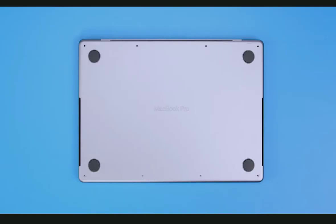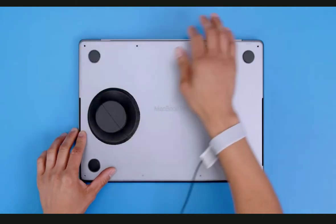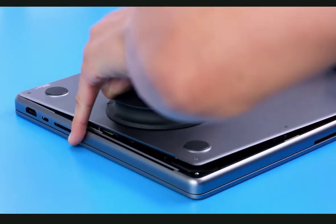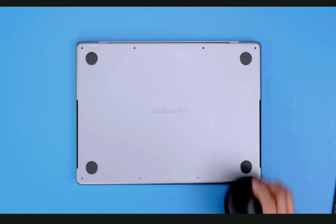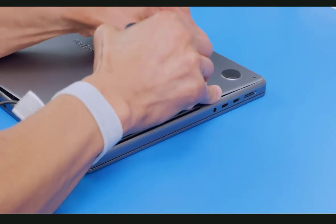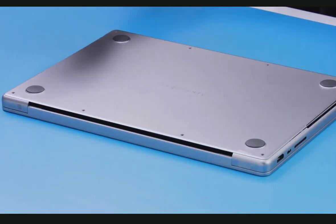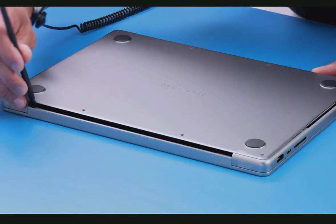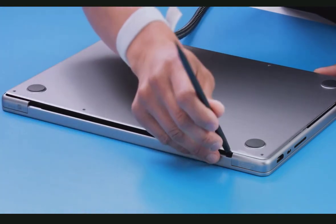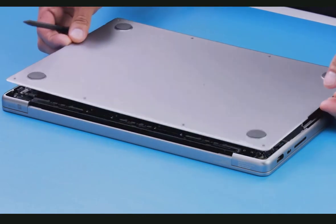The bottom case has four clips inside that need to be disengaged. Place your suction cup on one side and gently lift until the case is released from the clips. Then do the same on the other side. Insert the black stick in the gap between the display and top case and pull to disengage the top case from the bottom case. Lift and remove the bottom case.